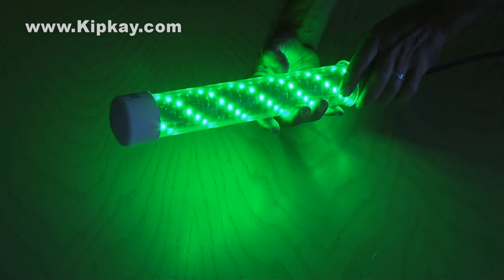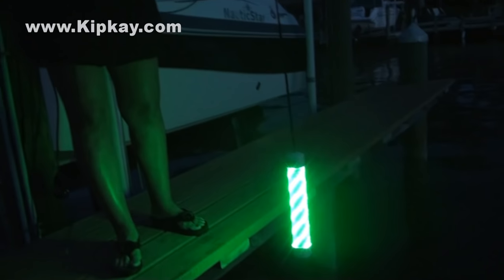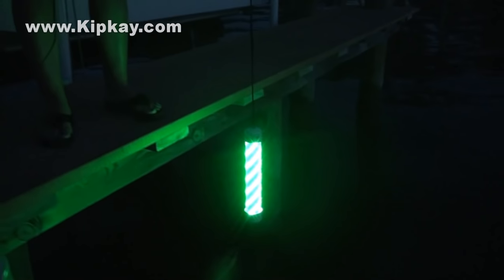Our homemade glowing fishing light is done, and now it's time to drop it in the water and test it out. Wow, it is bright, and soon it'll be attracting fish. Plus, you and I have saved hundreds of dollars by making one ourselves.